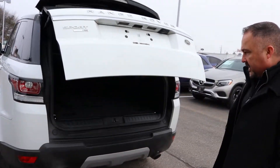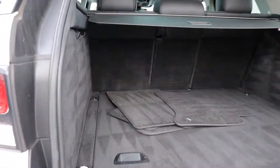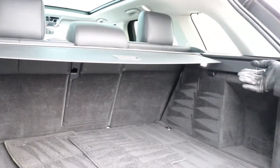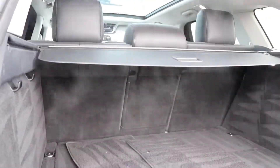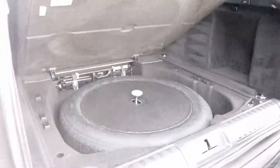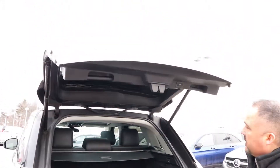Opening up the power liftgate — it's got a nice amount of room in the back, giving you a good amount of storage. It does have the 40/60 fold-down, or you can just fold down the middle pass-through if you have skis or a snowboard. Down here you have your extra tire for an emergency. Closing the hatch, just press the button right there.